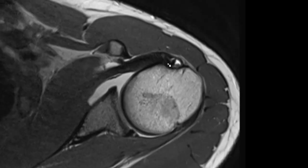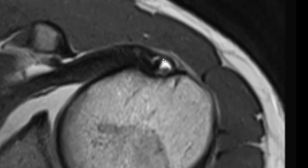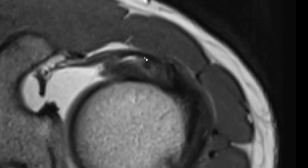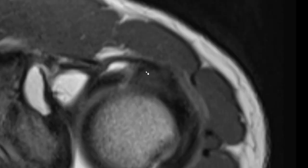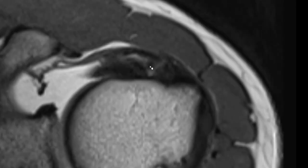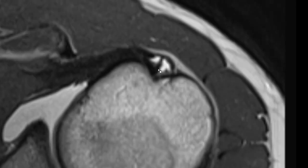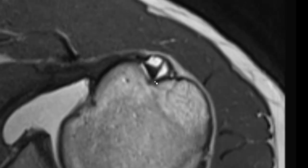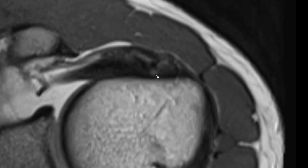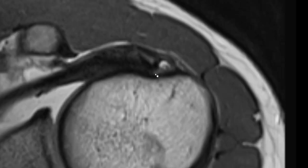Wait — if this is the long biceps tendon and this is the epineurotic expansion of the supraspinatus tendon, what's this? This is the expansion, but this is an unknown structure. It seems to blend in with the supraspinatus as well, but it also seems to blend in with the long head of the biceps tendon. Maybe there's still an accessory head of the long head of the biceps tendon after all.